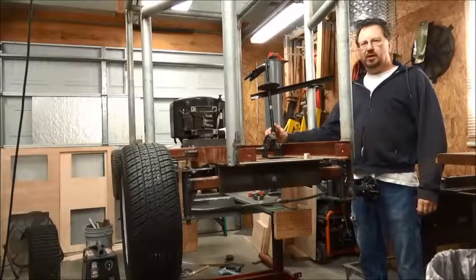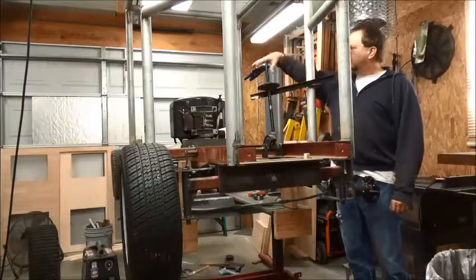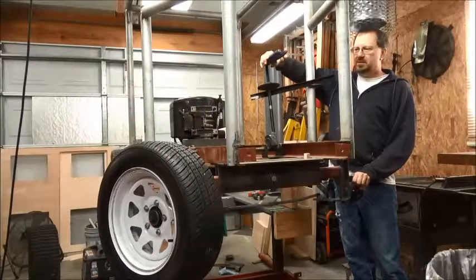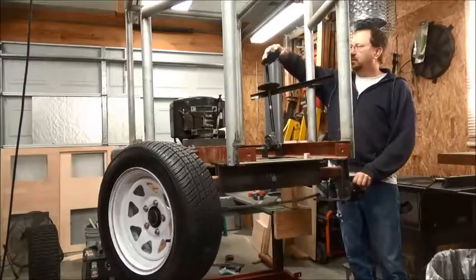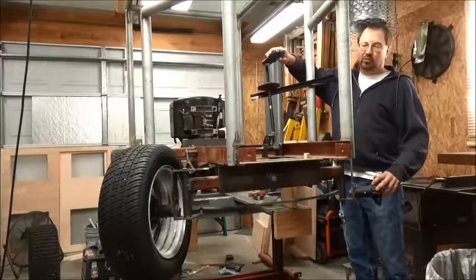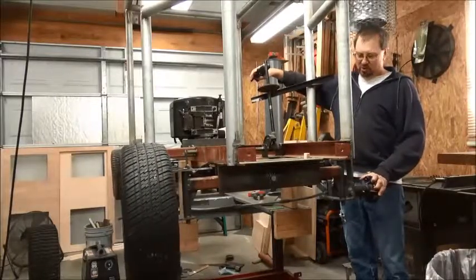I've been looking at this steering — it's a regular lawnmower steering setup with a fan gear and a small gear that turns it. With vice grips on here, when I turn the wheels, that's about half a turn of the steering wheel to pretty much full lock. Turn it the other way — half a turn to straight, half a turn to full lock the other way. I really want more ratio than that; I don't want that quick of steering. Plus, this system has a whole lot of play in it.